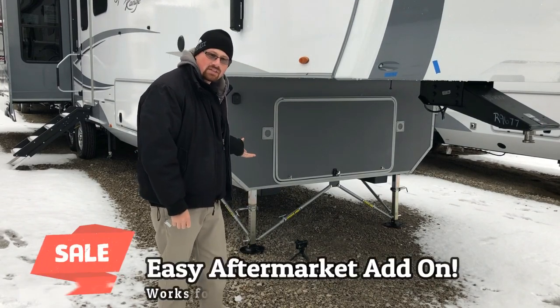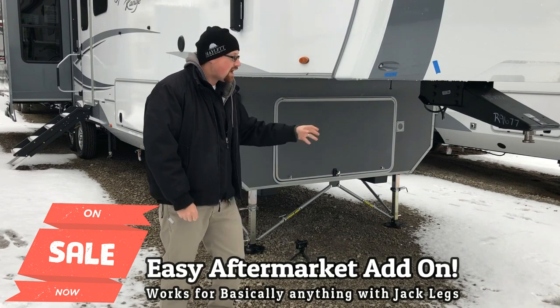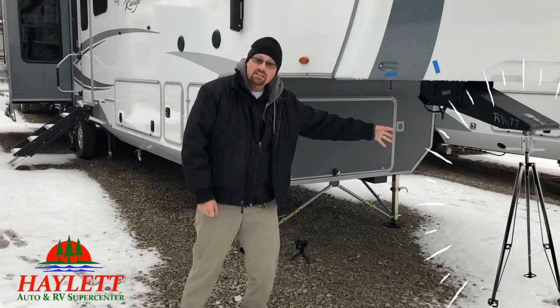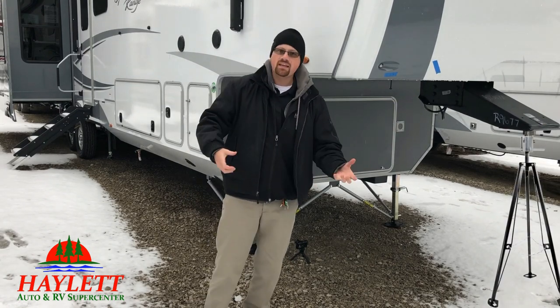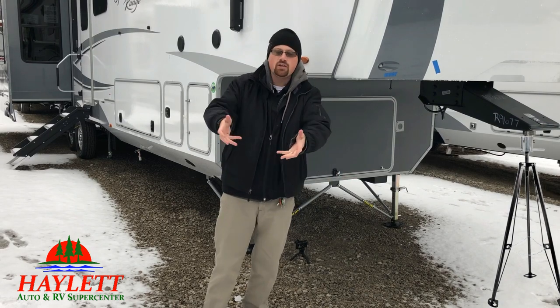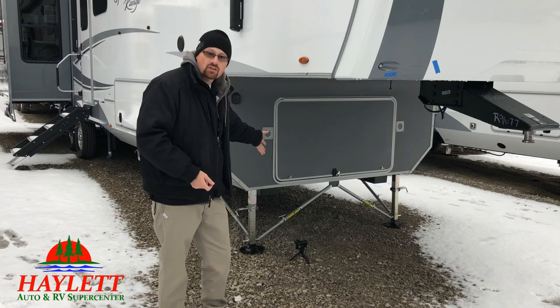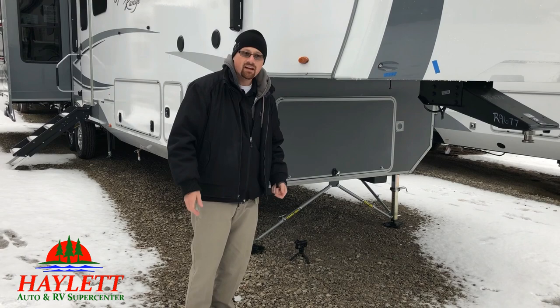You can add those aftermarket to campers all the time. It's a great way — I think it's an awesome alternative on a fifth wheel to a kingpin stabilizer, because it doesn't require you to pick it up and move it and get grease on your pants and put it in your storage compartment. They're just there when you need them.